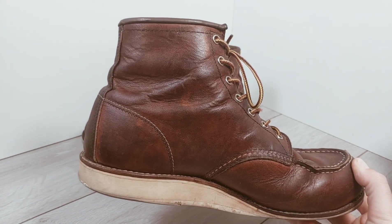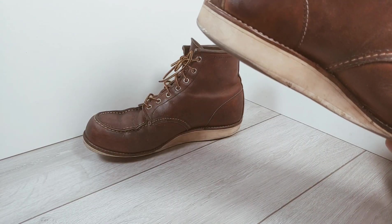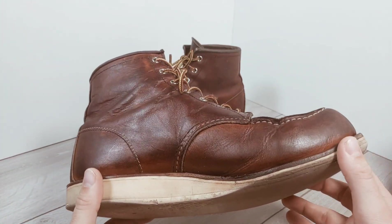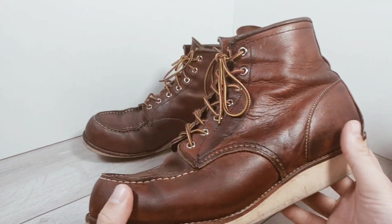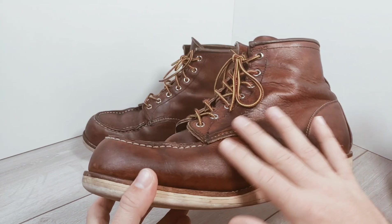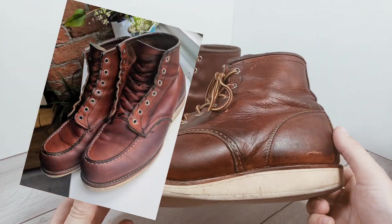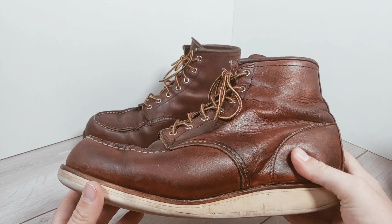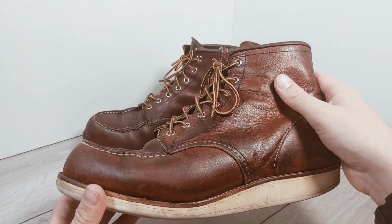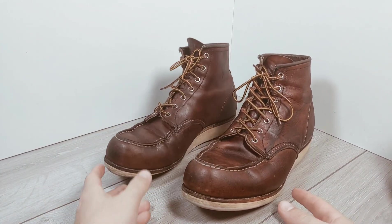I've worn these with Red Wing insoles throughout, which are starting to need replacing, but they've been really comfortable and as the leather has become more supple they've become even comfier. Wearing these in every weather meant they quite quickly lost that even colouring. I had a few attempts at cleaning up — my first real experience doing that with proper leather boots — and I think I ended up getting them way too dark too quick and over-conditioning, which I don't mind too much. I like the pattern and colour that comes from that.